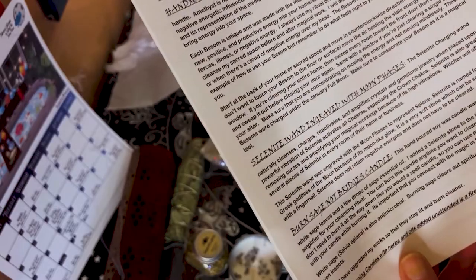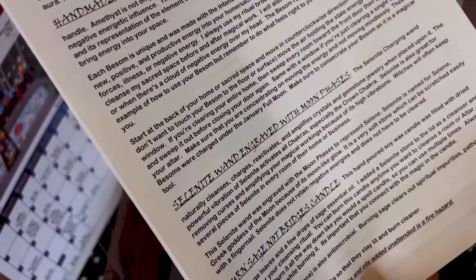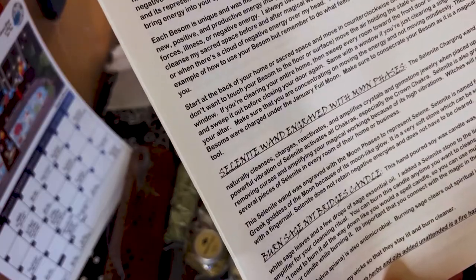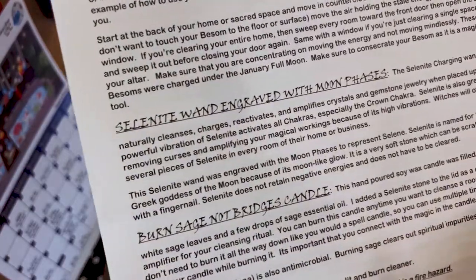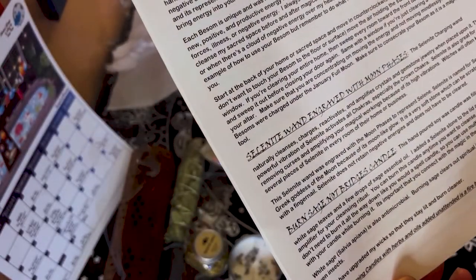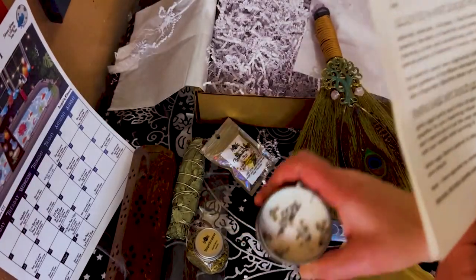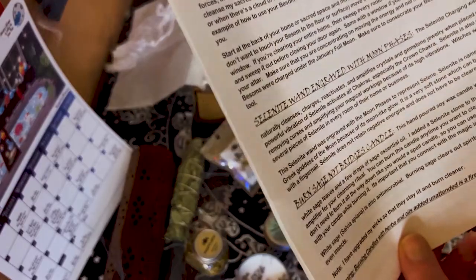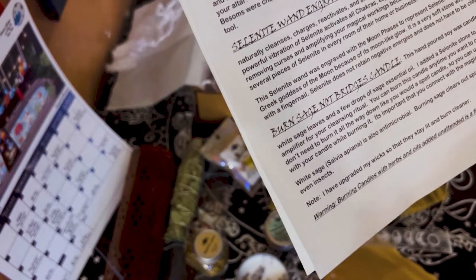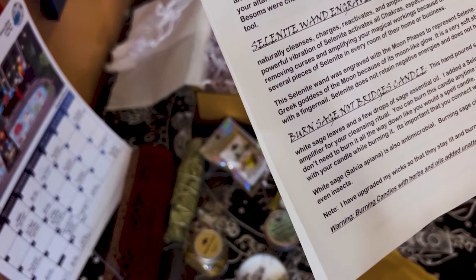The selenite charging wand engraved with moon phases naturally cleanses, charges, reactivates, and amplifies crystals and gemstone jewelry when placed upon it. It activates all the chakras, especially the crown chakra. Then we have the 'Burn Sage Not Bridges' candle — it's a hand-poured soy wax candle filled with dried white sage leaves and a few drops of sage essential oil.